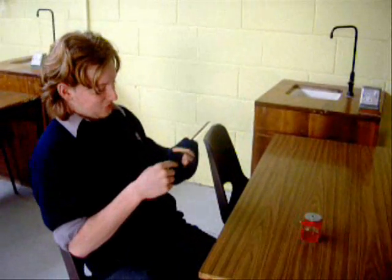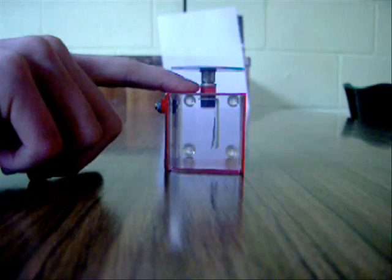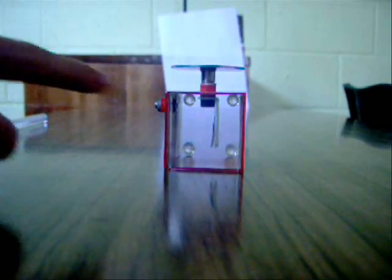The aim is to demonstrate charge separation with a gold leaf electroscope. The apparatus is a perspex rod, a jumper, and a gold leaf electroscope. The electroscope consists of a metal plate, a metal rod, a plastic insulator to insulate the metal rod from the metal case, and a gold leaf attached to the metal rod.